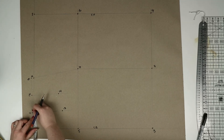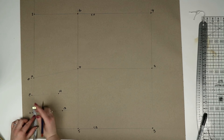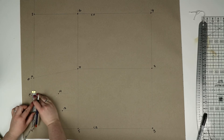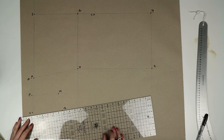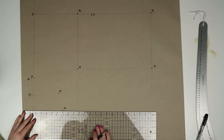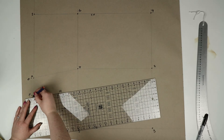Now we're going to draw in two darts — they're going to be two centimeters wide each. To do this you're going to mark one centimeter each side of eleven, and then repeat this for twelve. Using your ruler, join the points each side of eleven down to thirteen, and then join the points each side of twelve down to fourteen, and now you'll have your darts.